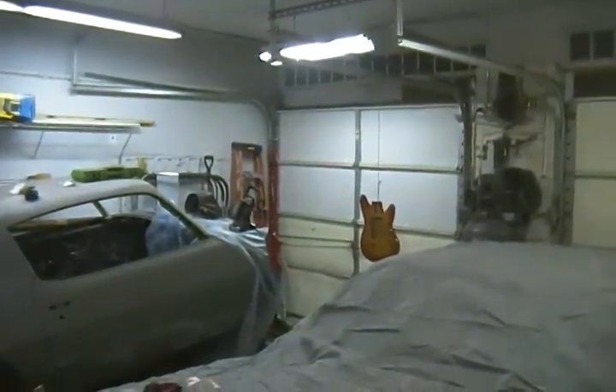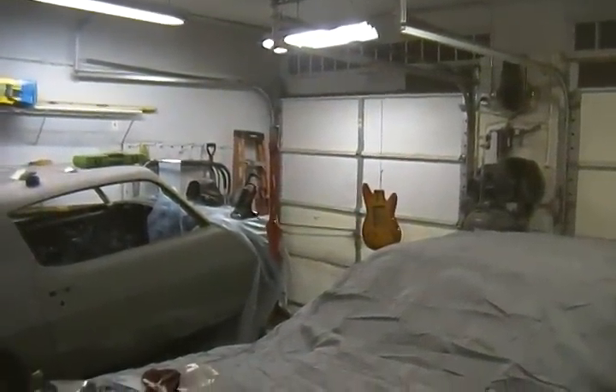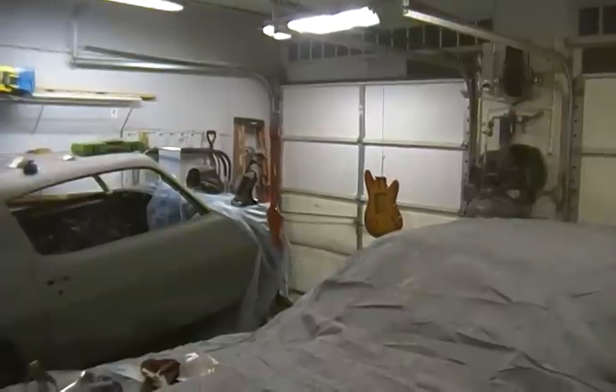All right guys, this is Mark from the Second Gen. To all my brothers out there, be well, be safe. We got another candy job done, and we're going to be doing a third one — we'll take care of that soon, and that one's going to be a work in progress. See ya, peace.